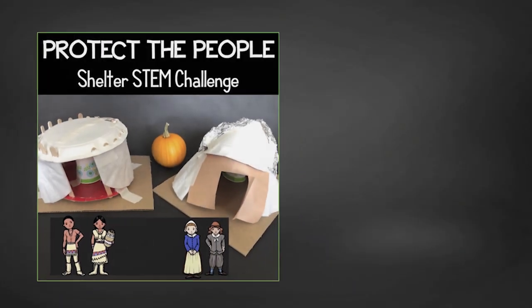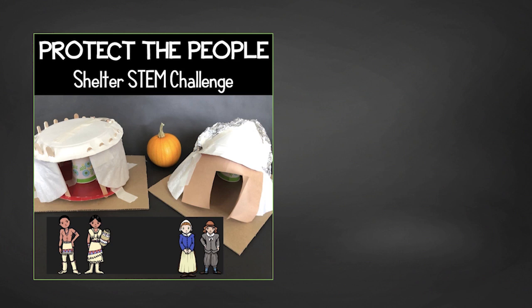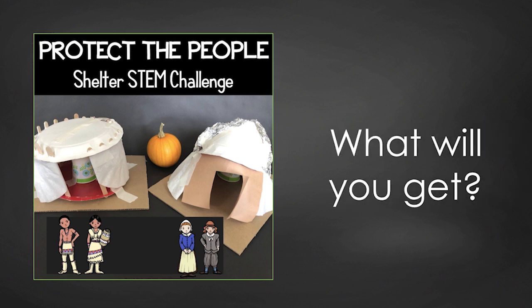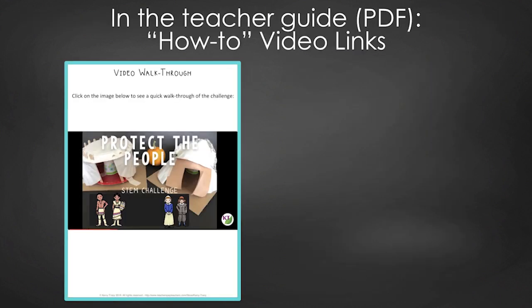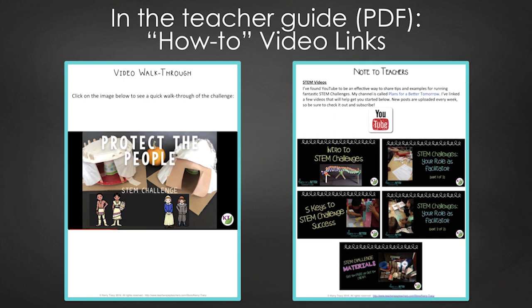This resource contains everything you need to guide your students through the Protect the People Challenge, including modifications for use with second through eighth graders. You'll still need to gather materials, of course, but the rest has been done for you. You'll get the Protect the People materials list and an editable criteria and constraints list so you can tailor the challenge to your students. You'll find a video walkthrough and links to my STEM challenge how-to videos to help you get the most from every STEM challenge.